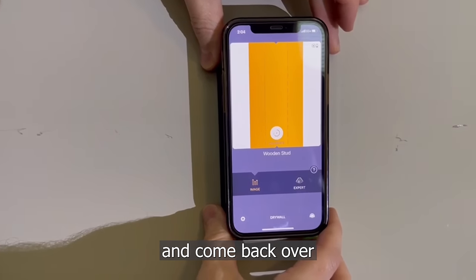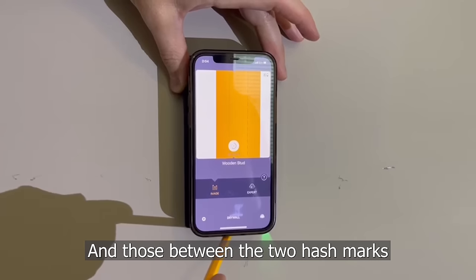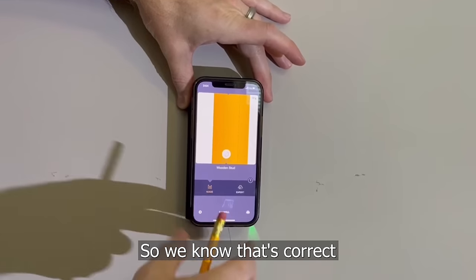I'm going to move it a little bit to the left and come back over. Now that's the center of the stud right here, between the two hash marks. We're going to go ahead and mark that off with a pencil so we know that's correct.